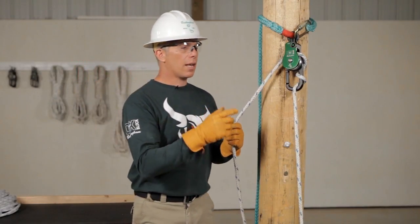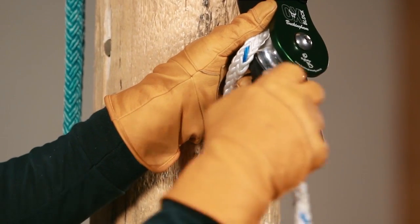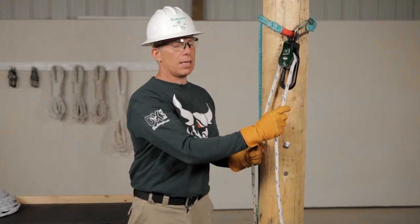How easy was that? Now let's unwrap it. That's it.